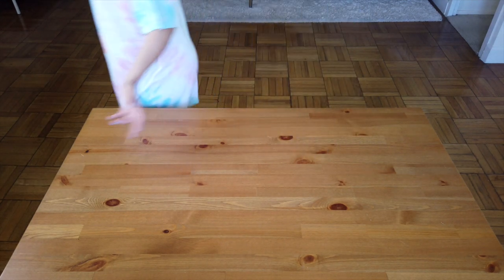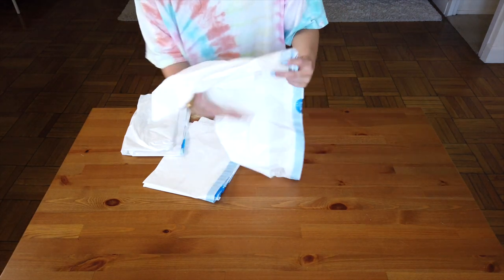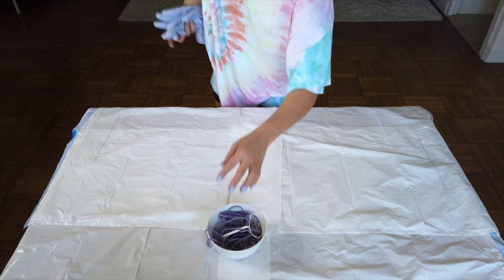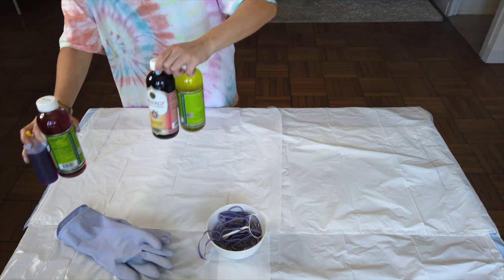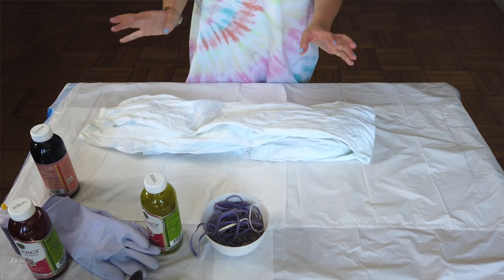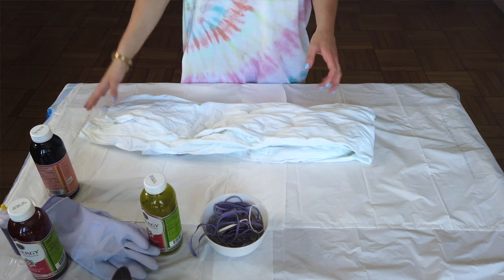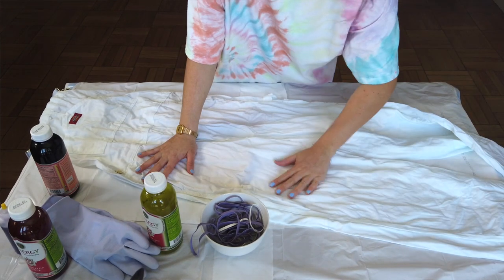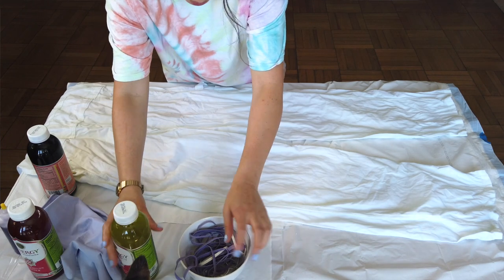Now that we have our dyes mixed, we're going to set up our table. I'm just using the kitchen table because I never use it. You're going to want to lay out some plastic bags. You'll need a good amount of rubber bands or hair ties and gloves — I'm just using some basic kitchen rubber gloves. I'm going to go with lavender and yellow. I would normally soak whatever I'm dyeing in a bowl of water and wring it out, but since there's so much more fabric on these, I just did it in the bathtub. Make sure you wring it out pretty well — it's better to have it wet so it soaks the dye more.